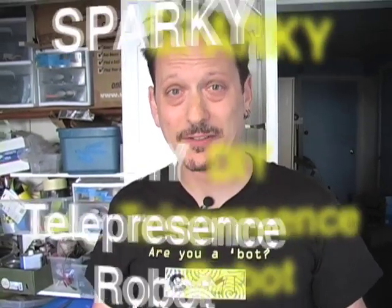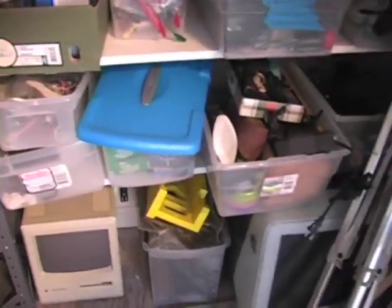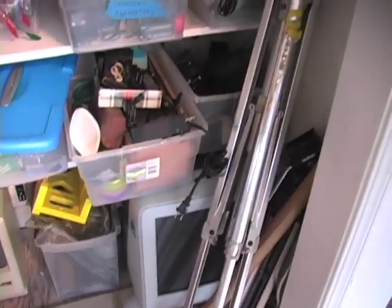Let's take a look at some of the basic components. Now in my case, pretty much everything came from my vast collection of crap, and hopefully you'll have some of the same things at home, but if not, you'll be able to scrounge together similar items to complete your own Sparky robot.